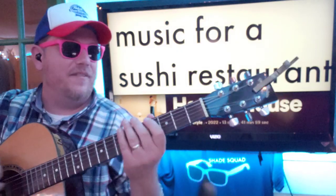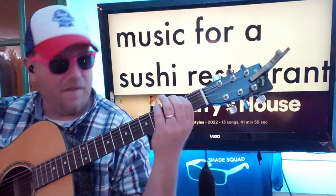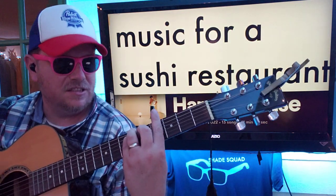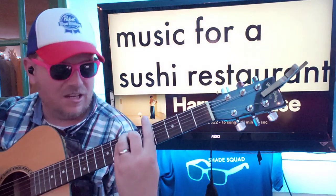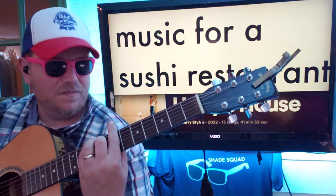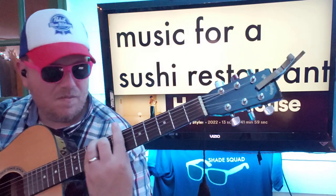Music for a sushi restaurant. We got this great little bass line. I'm gonna show you how to play that. And then we've also got this great little... I'm gonna show you how to play that a little bit more clearly than that. Like and subscribe. Let me know other songs you want to learn on guitar.